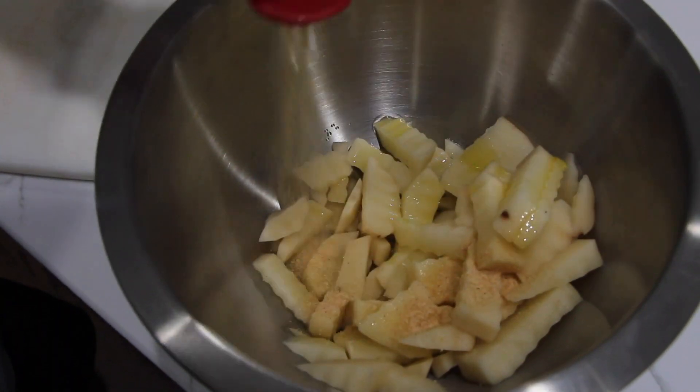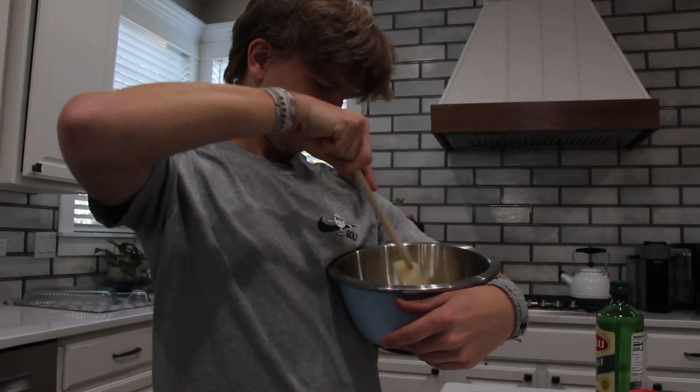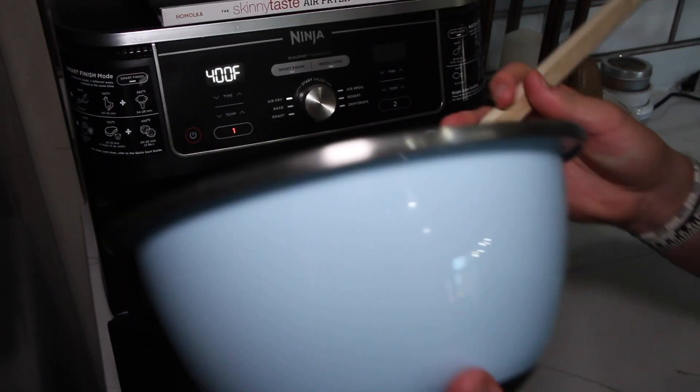Then you're going to add a little olive oil and garlic powder and bake for 16 to 25 minutes to get those babies looking beautiful.